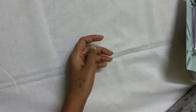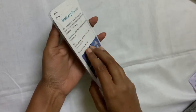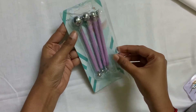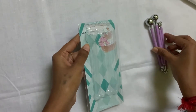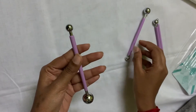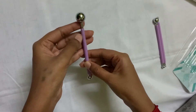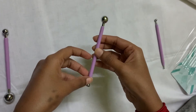First, I want to show you the modeling ball tools. This is a different size — this size is 0.4 cm, this is 1.7 cm. There are 4 different variant sizes: large sizes, medium sizes, and small sizes — 4 variants in total.